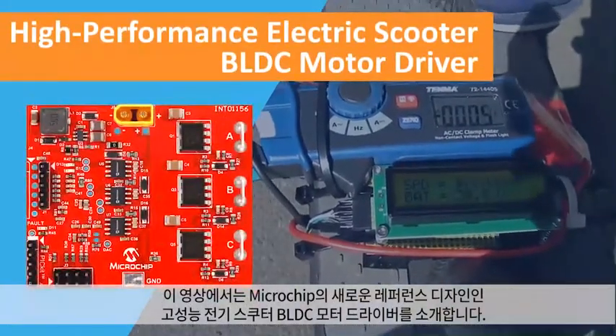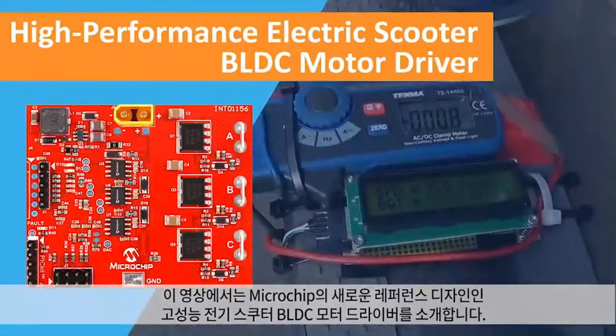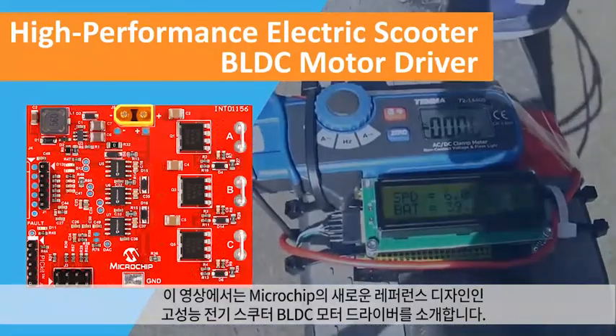In this video, we will introduce you to our new reference design, the high performance e-scooter brushless DC motor driver.